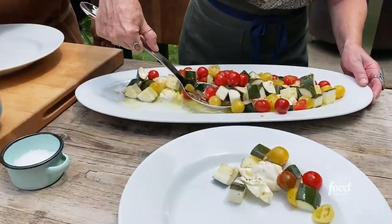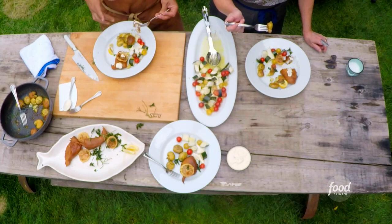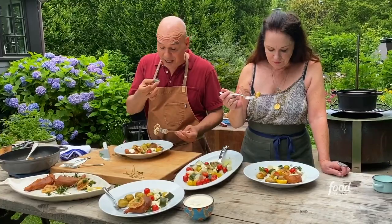Here's a plate for you. I love this salad. The acidity of the zucchini, the sweetness of the tomatoes, the creaminess of the fresh mozzarella.